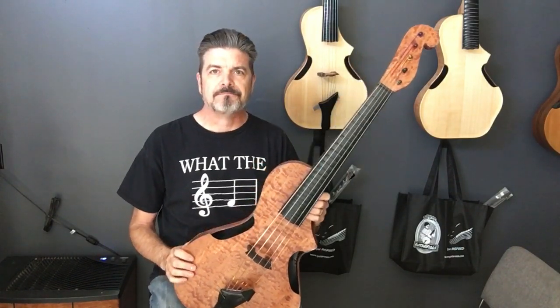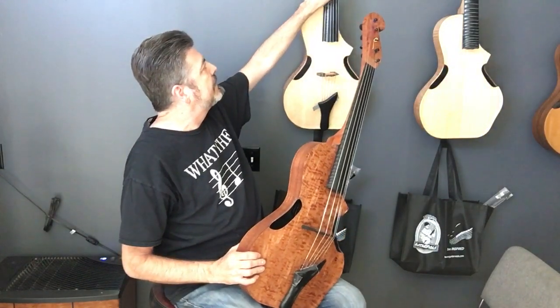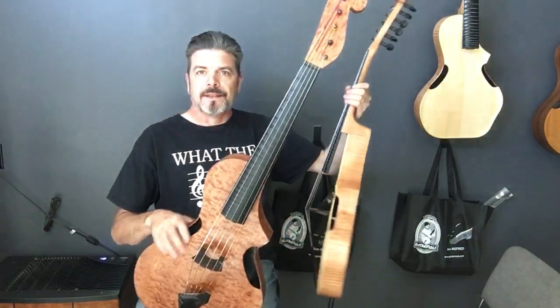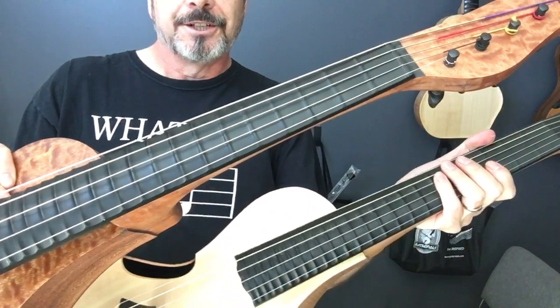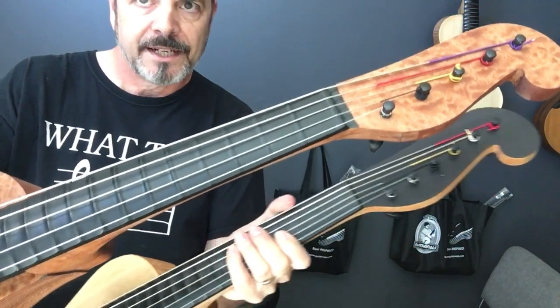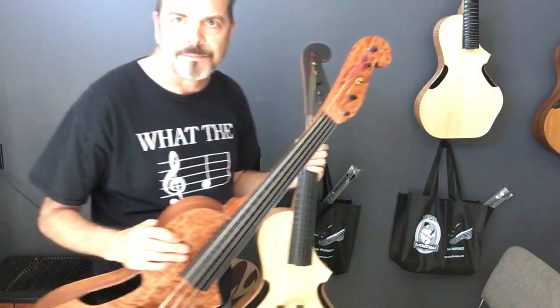Anyway, for information on this instrument, go to guitarvials.com — G-U-I-T-A-R-V-I-O-L-S.com. Have an exceedingly awesome day. Be inspired.